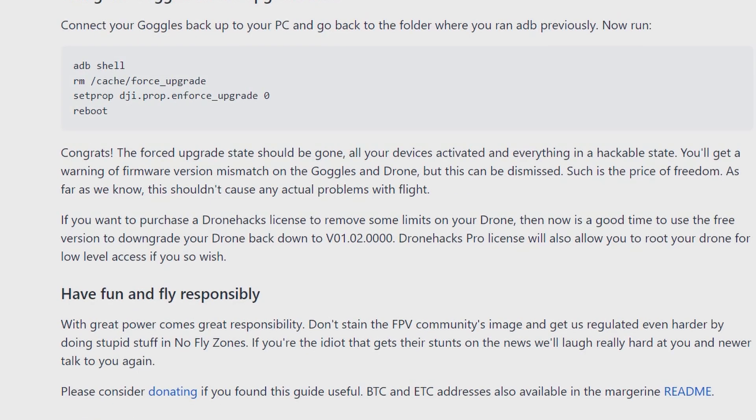Your goggles will now be in the forced upgrade state, but don't worry — we can fix this since we rooted them with Margarine. Connect your goggles back to your PC, go to the folder where you ran ADB, and run: adb shell rm /cache/force_upgrade, then set: dji.prop.enforce_upgrade=0, and reboot. Congrats — the forced upgrade state should be gone. All your devices are activated and in a hackable state. You'll get a warning of a firmware version mismatch on the goggles and drone, but this can be dismissed.